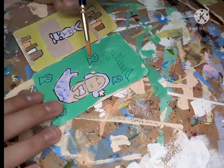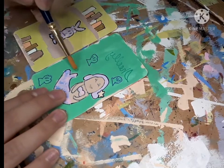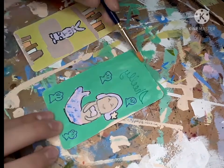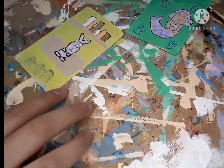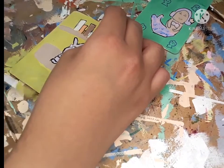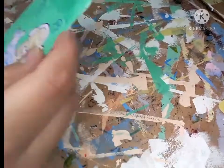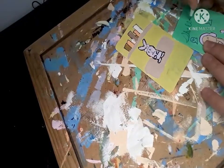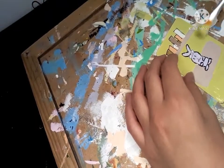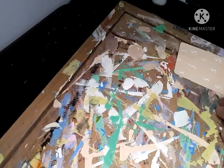I'm covering those splotches with the green background color to fix them up so it looks nice and clean. I'm also crossing out her name to redo it so I won't mess up, and covering up the books area — that was the mistake I mentioned — because that's where her name was supposed to be and I totally forgot. I'm doing another coat of green on top because it was too transparent. Her name turned out fine this time. I'm giving an extra coat on the yellow too so it won't be transparent.